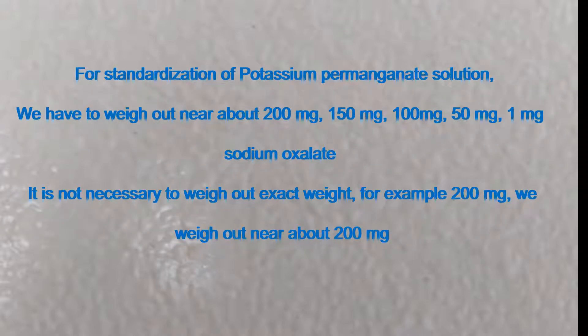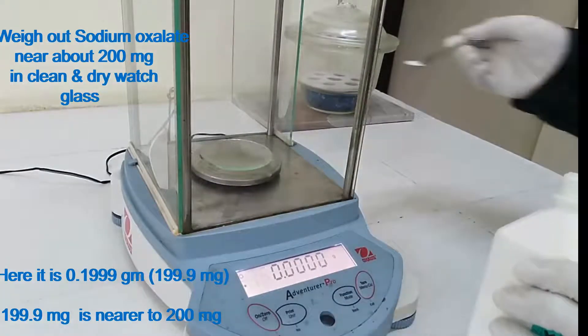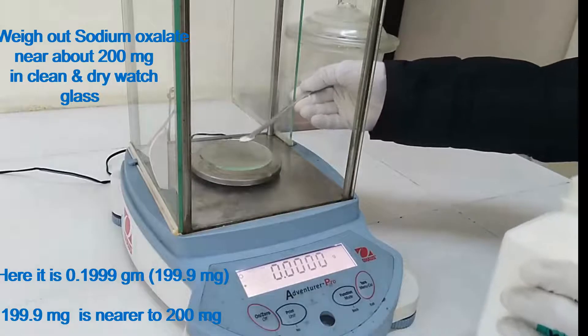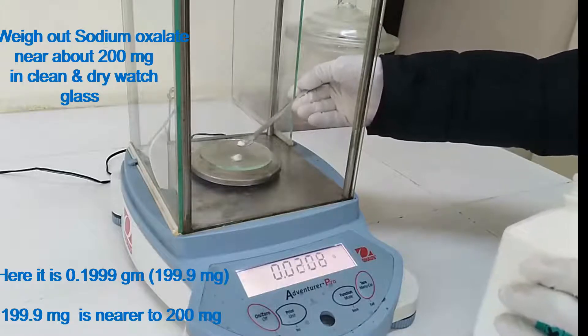For standardization of potassium permanganate solution, we have to weigh out near about 200 mg, 150 mg, 100 mg, 50 mg, and 1 mg sodium oxalate. It is not necessary to weigh out the exact weight. Weigh out sodium oxalate near about 200 mg in a clean and dry wash glass. Here it is 0.1999 g, that is 199.9 mg, which is nearer to 200 mg.